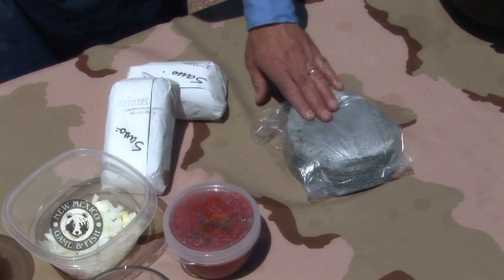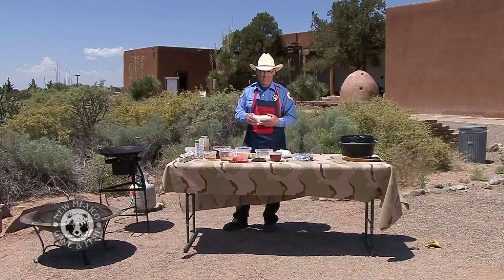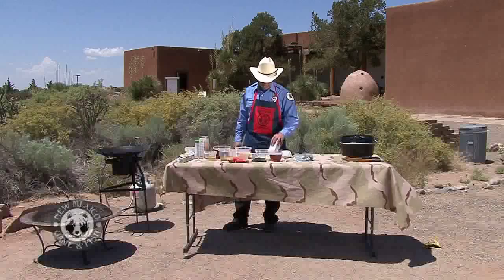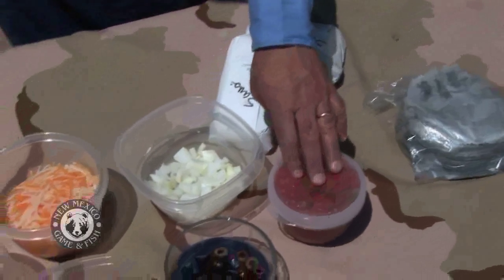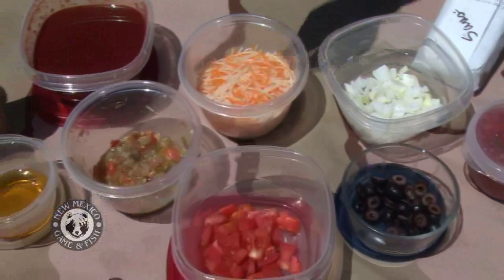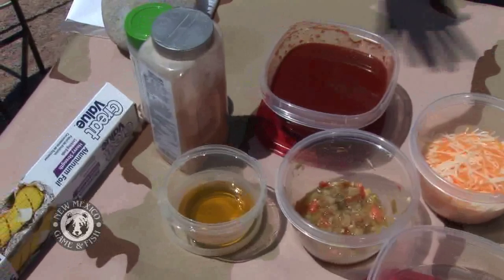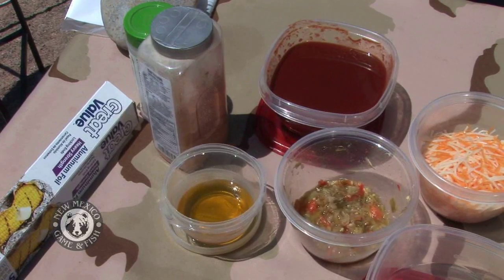Let me just go ahead and show you. We got some blue corn here, and we got some antelope — lucky enough for my son to get drawn for an antelope, and he got one last year. I've got some tomatoes and green chilies, onions, olives, tomatoes, cheese, more green chili, a little red sauce, a little olive oil, a little taco seasoning, and of course my favorite, garlic salt.